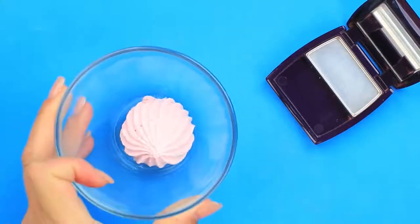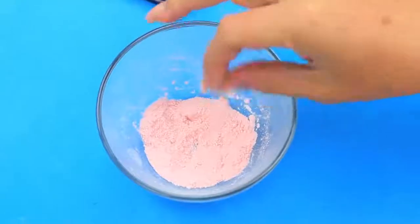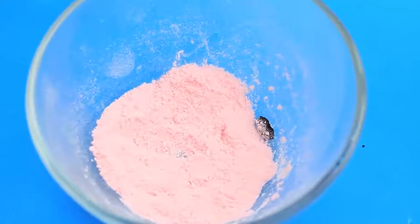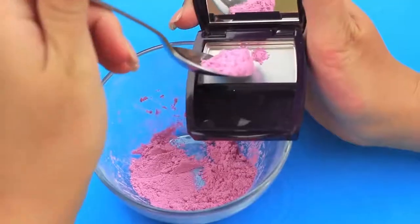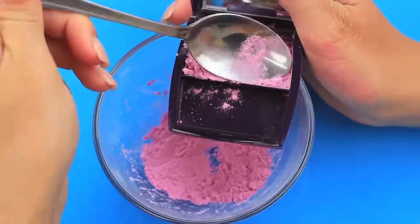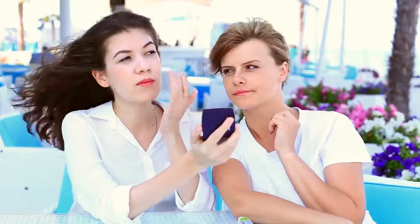Have you ever tasted blush? Treat your friend with this unique DIY dessert. Crush a pink meringue to a fine powder — it's easy as the dessert is crisp. Add gel food coloring and stir, then transfer to an empty blush box and press well. Your cheeks will be blushed and sweet!